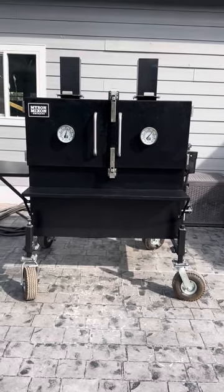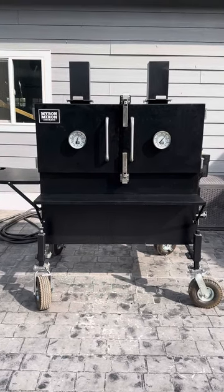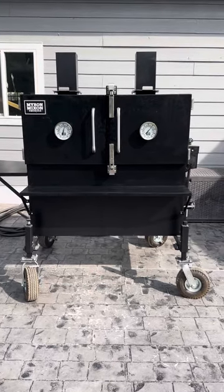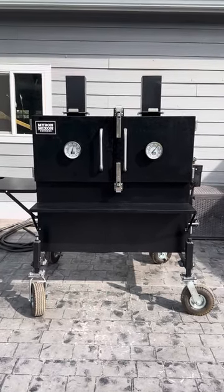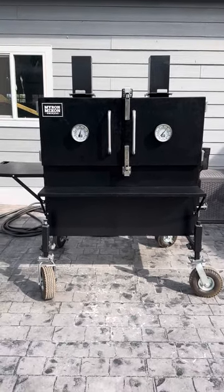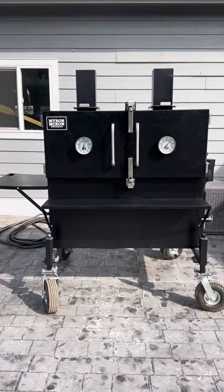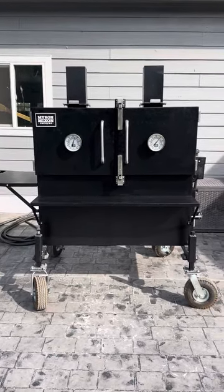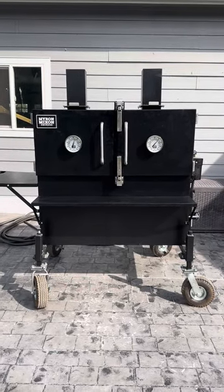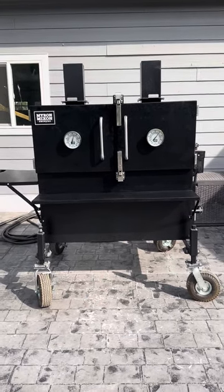Number one, it's made in America. During COVID I made a vow to have all my smokers made in America, so that checked that box. Number two, I was looking for something where I could wake up at a normal time and cook a brisket hot and fast. I felt the H2O water cooker accomplished that.